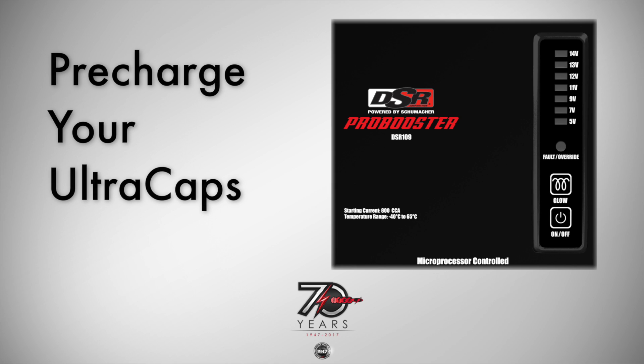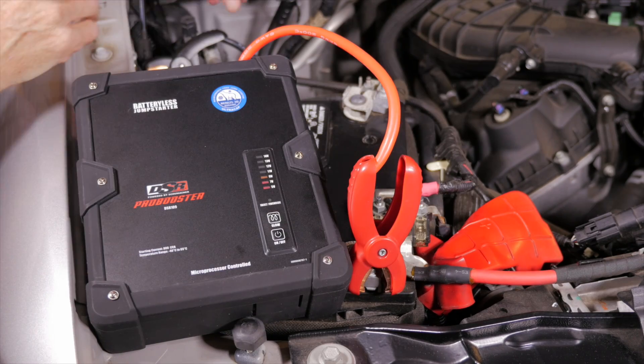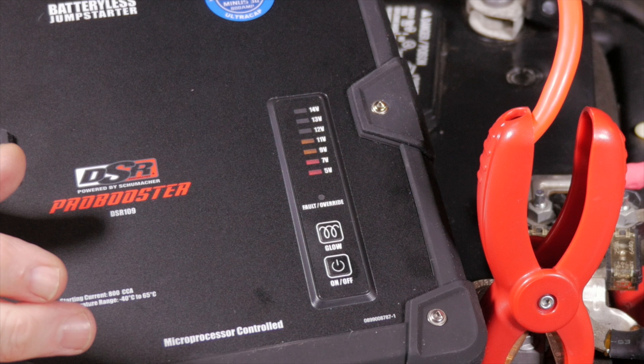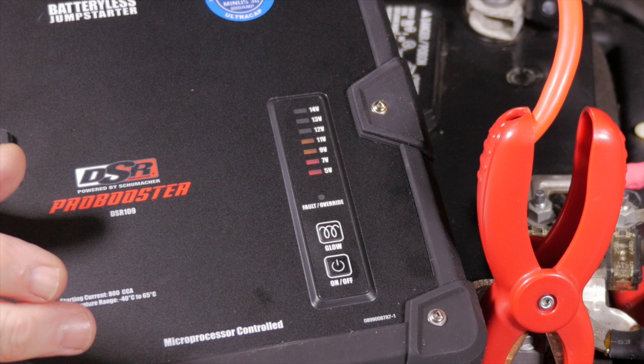The Ultra Cap must be pre-charged before it can be used to jump-start your vehicle. To recharge, connect the positive clamp to the positive battery post. Next, connect the negative clamp to the negative battery post. The Ultra Cap will turn on automatically and the indicator lights will show the current battery voltage. You need a minimum of 8 volts to recharge the Ultra Cap.